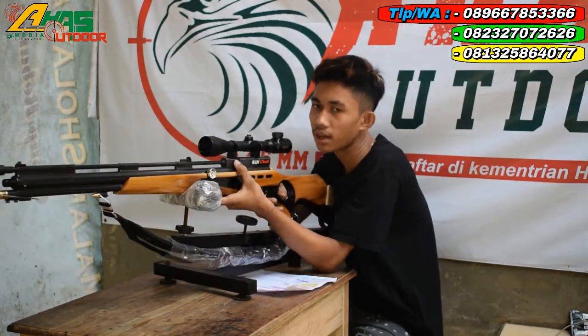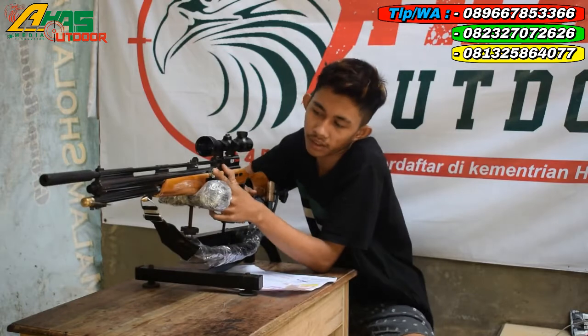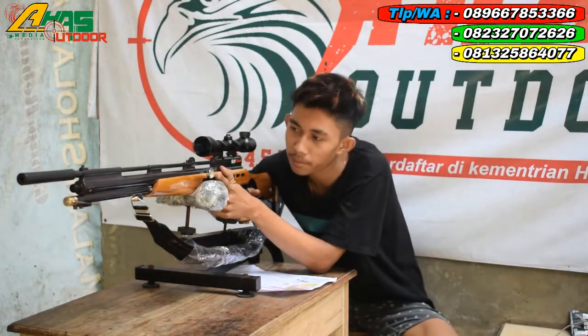Di sini sudah bisa dipasang magazine isi 14 kron. Manometer sudah ada di bagian kiri senapan. Manometer ini fungsinya untuk melihat tekanan angin masih berapa.